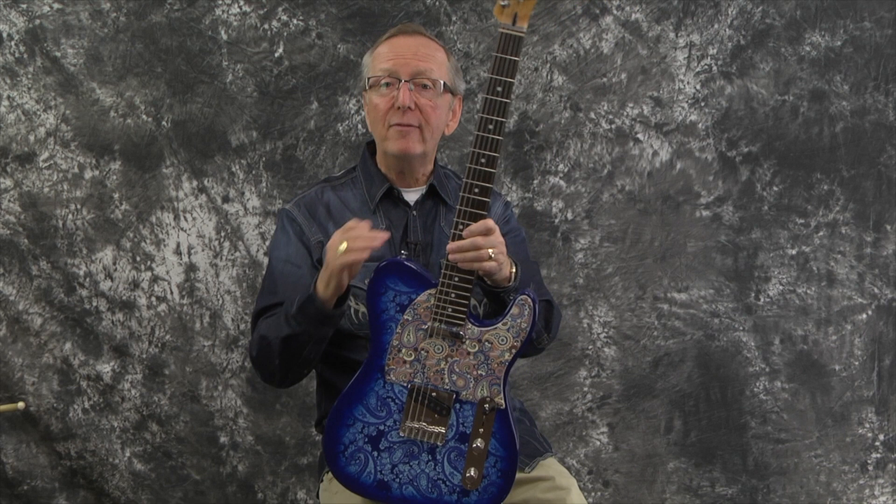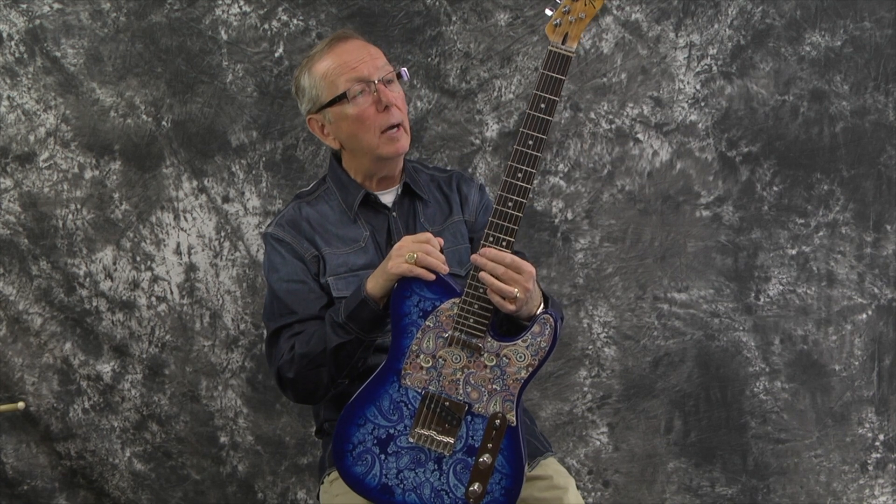It's not real heavy — it's only seven pounds, four ounces. It has a one-and-five-eighths-inch nut. And what's really cool is this neck with the rosewood. I like rosewood Tele necks.